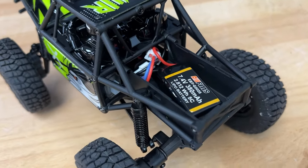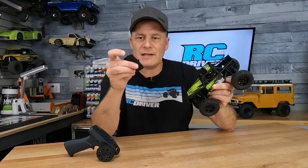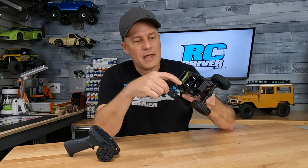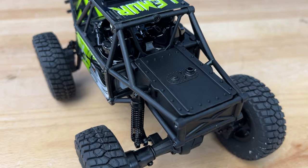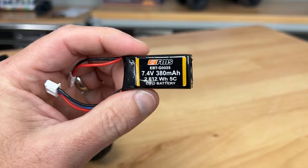I was a little worried at first about it just snapping on and off — that maybe it would wear out — but they've got some tabs that I think will last a pretty long time. The box itself is pretty large and you might be able to fit a larger battery pack in there as well, but it comes with the standard 380 size lipo pack.